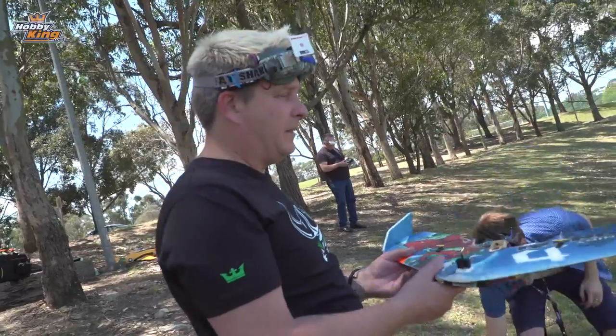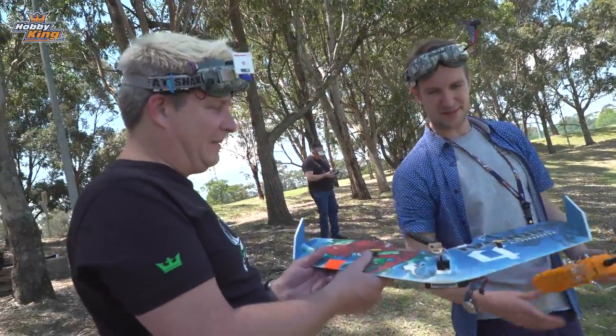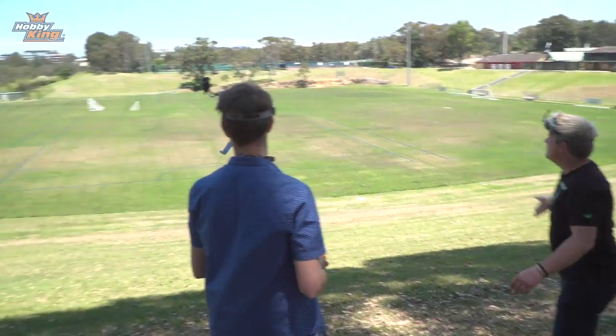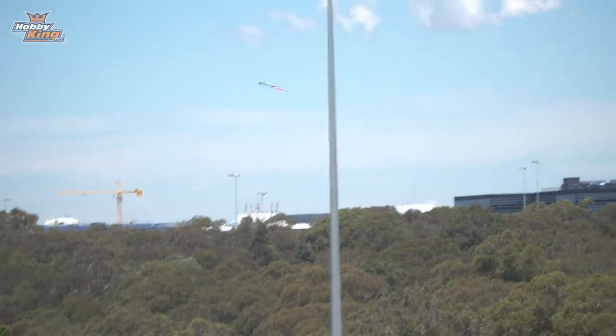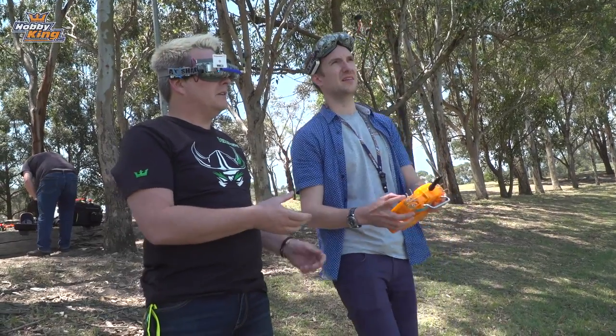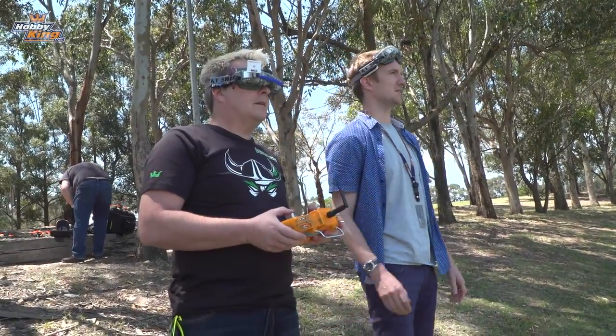I'll launch it and get it up in the air, then pass it over — hopefully not hit the earth straight away. Getting up quite high to give myself a flying chance. Now it's going towards the trees — you've got it. Throttle's on your left, stick's on your right.